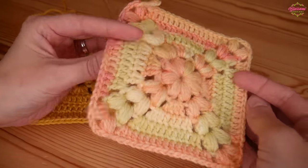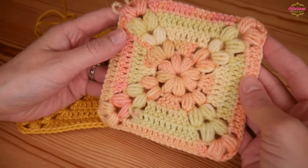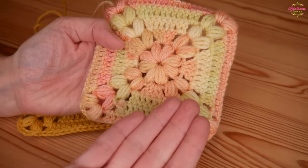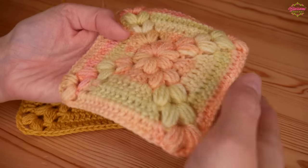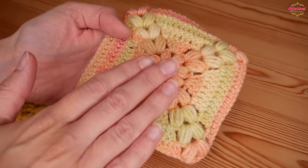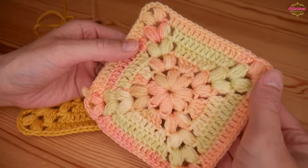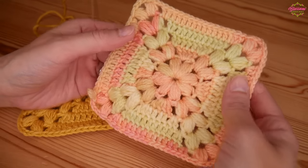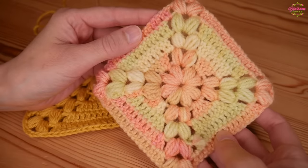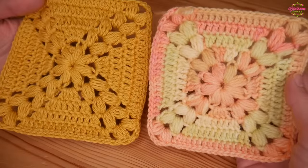This is the front of the work, however I actually prefer the back when it comes to this particular granny square. I think that's because the puff stitches naturally puff out a bit more to the back, so they're just a little bit more noticeable and stick out a little bit more. On the front they're actually not quite as poofy. So this is the front and this is the back - absolutely beautiful done solid and variegated.